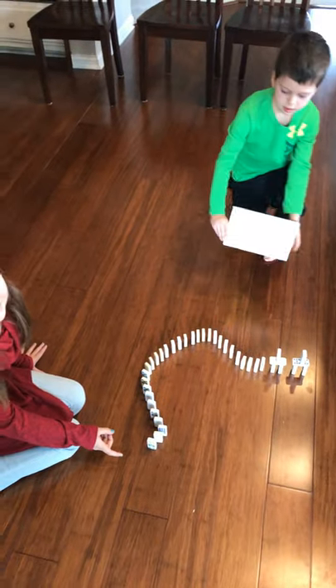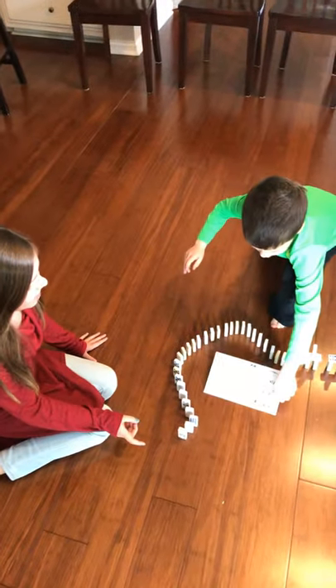Alright, here we go. And also, I had no design structure for this. I just did it. I don't even know where it was.